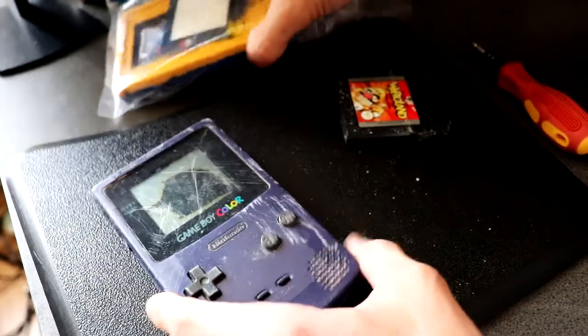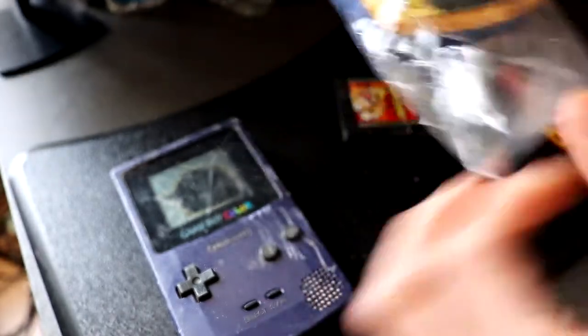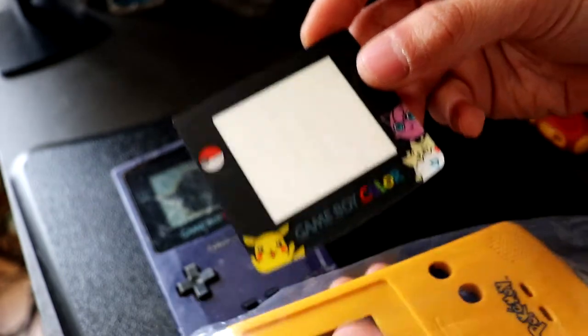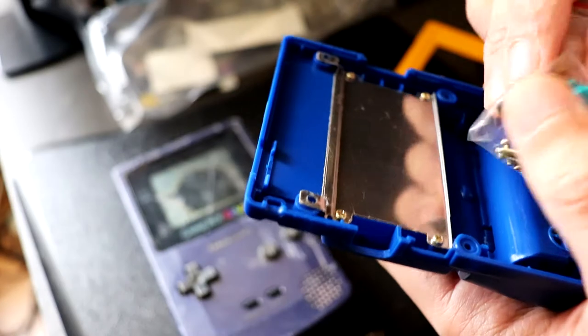We are going to restore this to the Pokémon Color Edition, which comes with the yellow face plate and the blue back and a replacement sticker. It has this cool bezel here made out of plastic — the Pokémon Edition bezel — and the buttons, screws, and the infrared sensor bar cover.